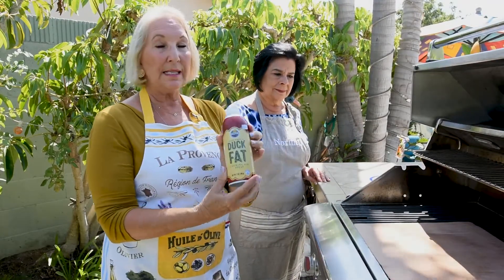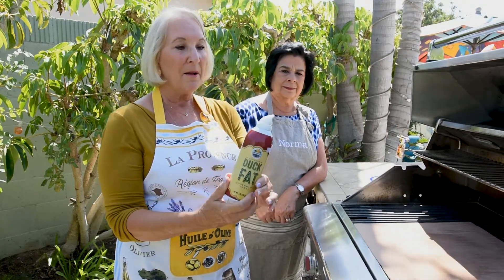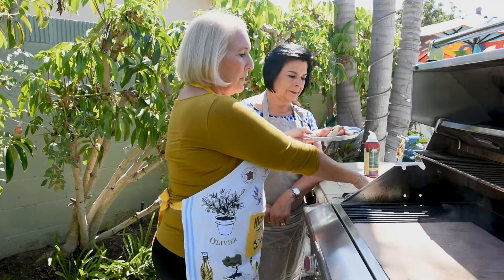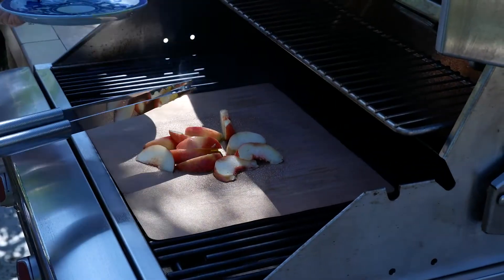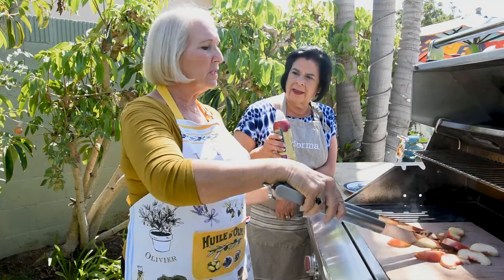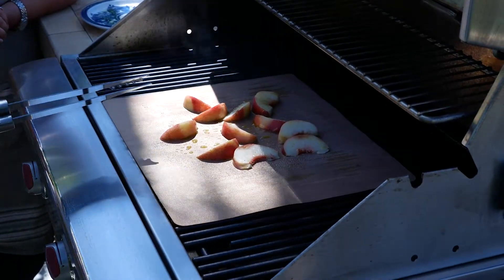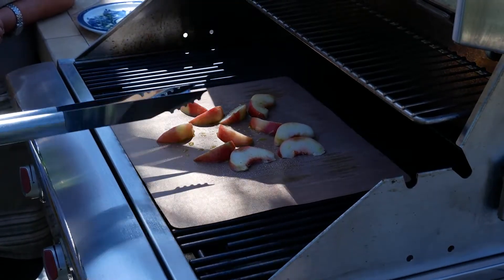My other favorite thing is duck fat — it adds a little flavor and nothing sticks. I'll put the nectarine slices out on the mat on their side. If you don't have duck fat, just leave the olive oil — it should be okay. We're going to close the lid and let them grill for a few minutes, then flip them over.